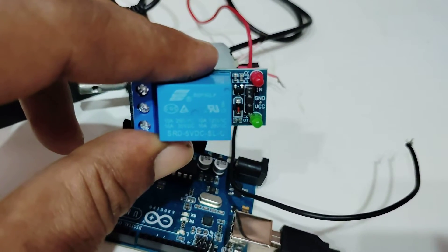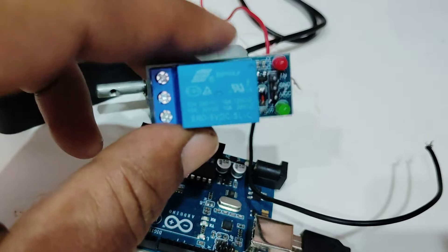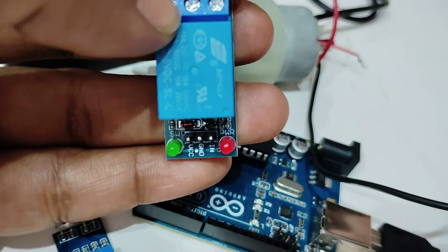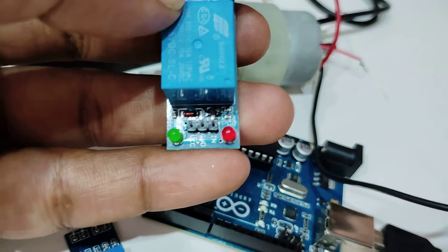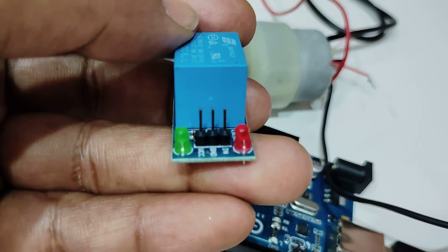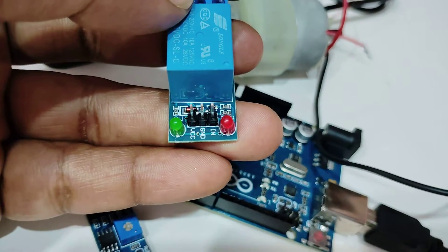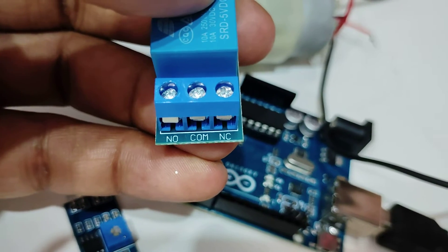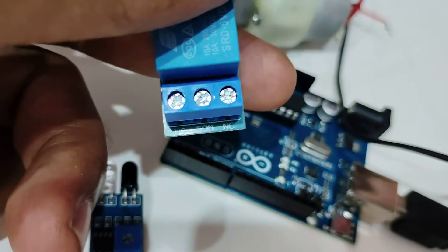The relay takes 5V as the input supply and the 12V output supply will be given on the other side. There are basically six pins on this relay. On one side, from the green LED, you have the VCC pin, ground pin, and the IN pin. The IN pin receives the output signal coming from the Arduino. The left one is VCC, then ground, then IN. On the other side you have three pins: NO, common, and NC.